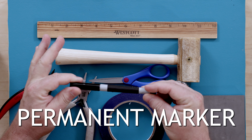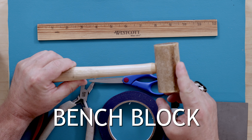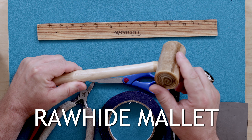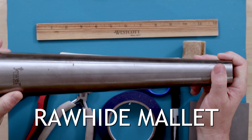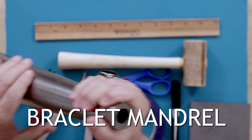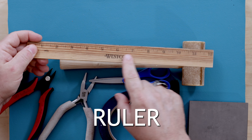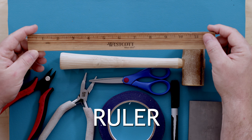We're going to need a fine tip permanent marker, which is great for marking the wires. We'll also use a rawhide mallet along with a bracelet mandrel, which is fantastic for shaping the bracelet to the right width — that will be essential. And of course we need something to measure our wire, so we'll use a ruler as our measuring tool.